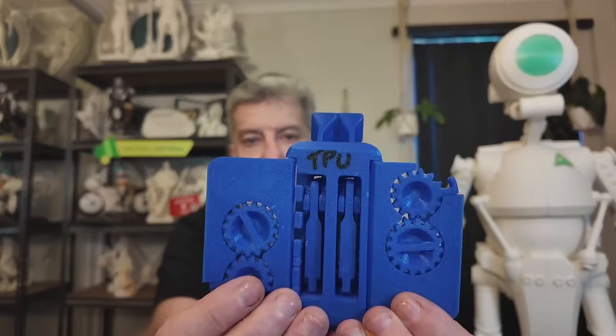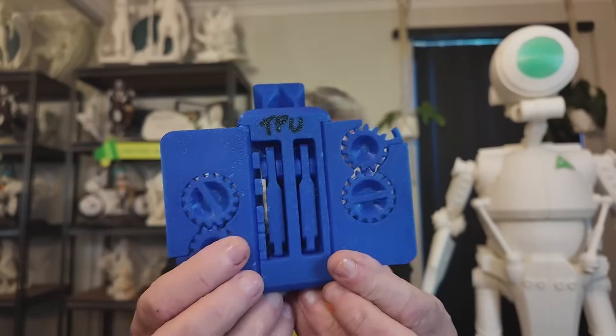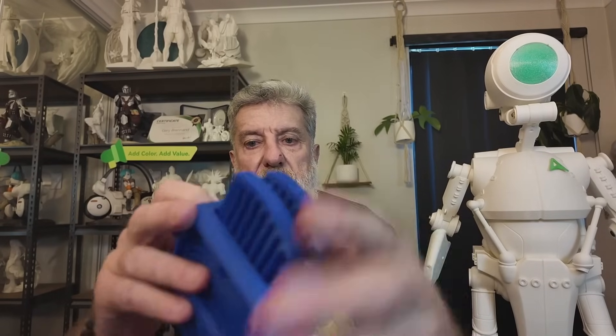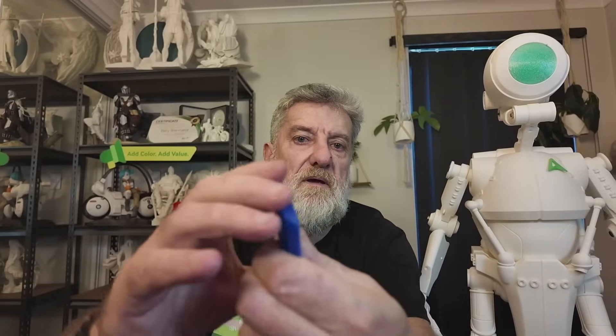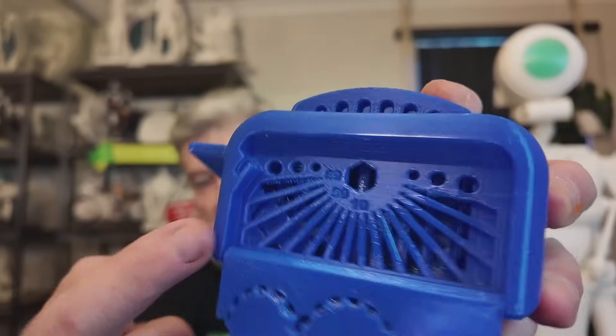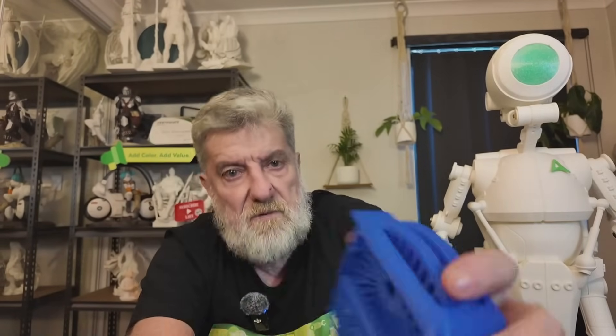With the TPU, it printed really well actually. It printed flat on the plate with no supports, no brim or raft. Because it's TPU, the cogs fall out since the material bends — they're not meant to stay rigid. If you're not sure it's TPU, you can just bend it. Looking at the bridging here, the top lines are a little bit wonky but overall it's done a pretty good job.